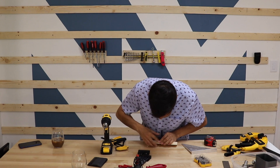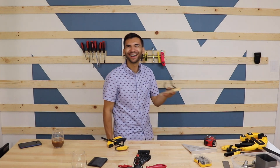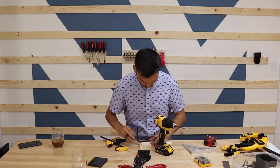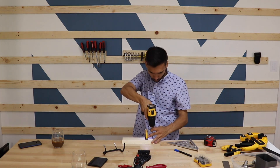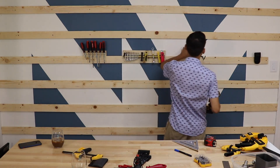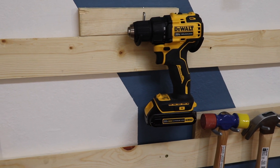At the local hardware store I picked up a drill holder, so now all I have to do is drill two holes into the cleat. I accidentally put the cleat on the wrong way, but it'll be an easy fix. At some point I'll come back and show you guys how I fixed the drill bit issue.